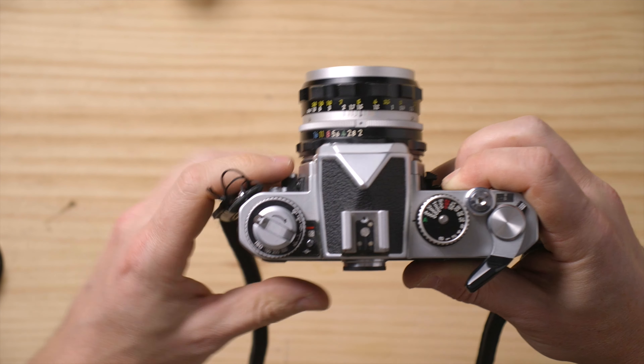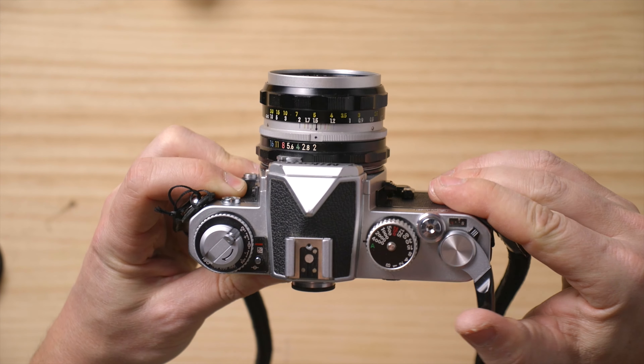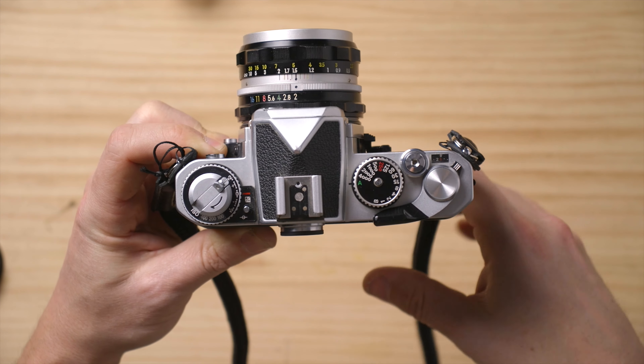Put it to the ISO you want. It even has DX coding, but we're going to put it at 200 so we know we're doing it manually just in case. Now we shoot, advance, and we see frame number one here. Shoot again and shoot again.